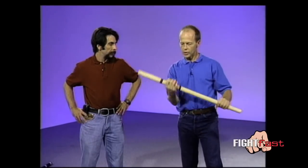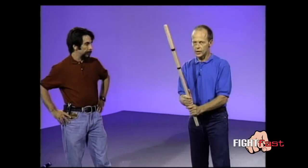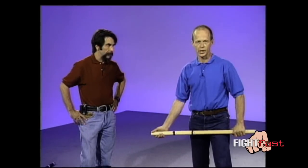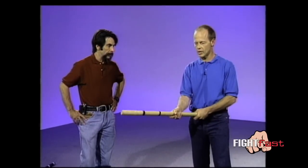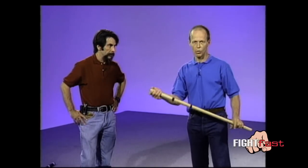Basically what this translates into is that in the stick fighting and stick defense business, the longer the weapon, the more dangerous it is. A person extends their reach and their range of motion by just picking up a weapon — wood, iron, any material. The longer it is, the better the potential weapon is.